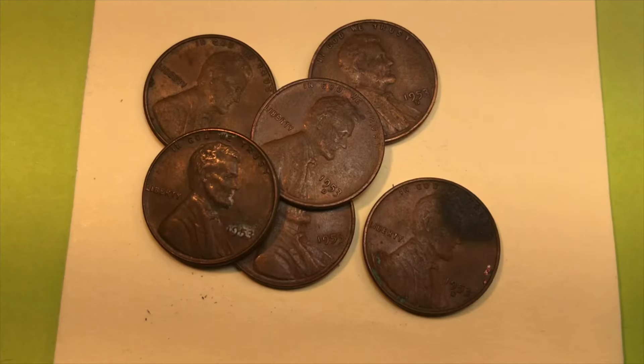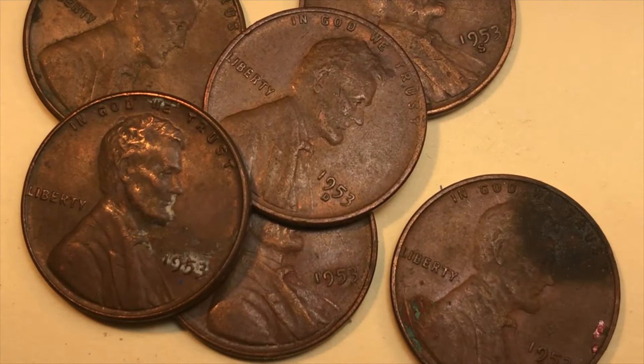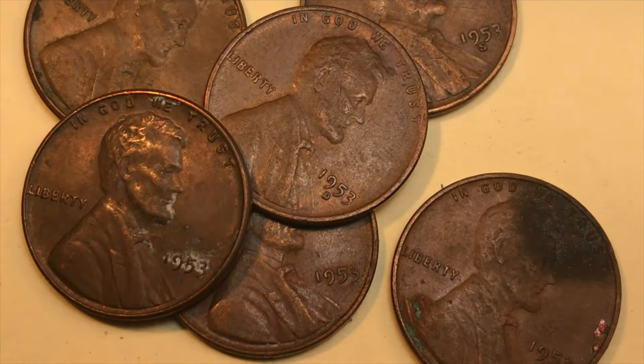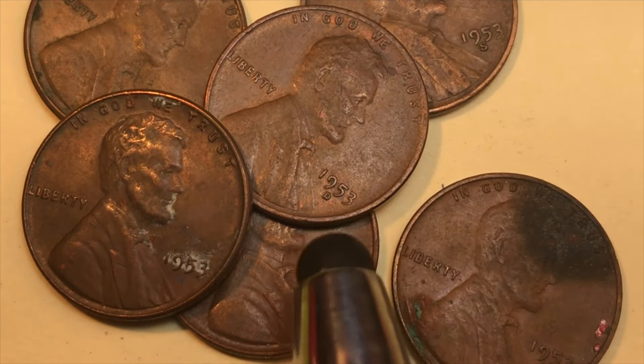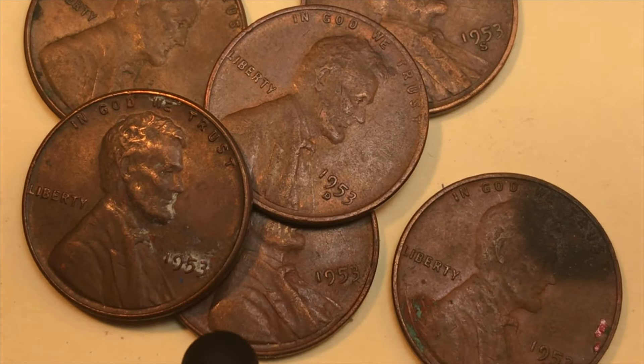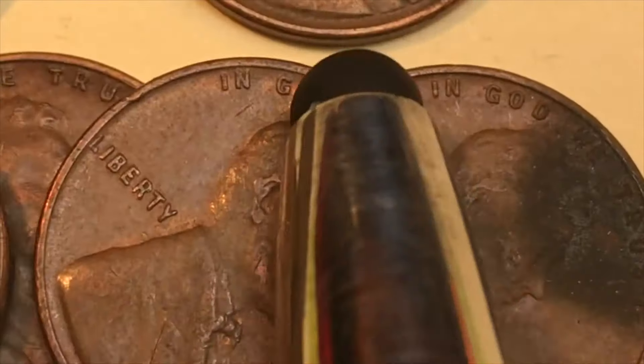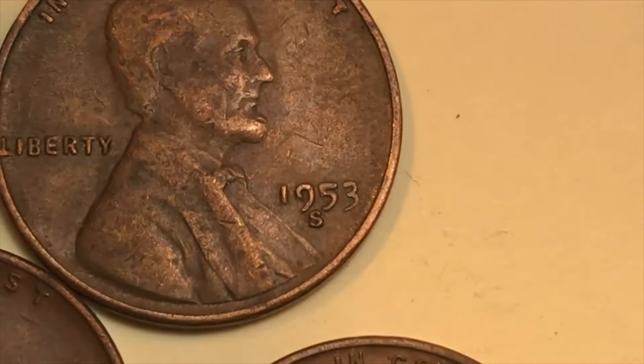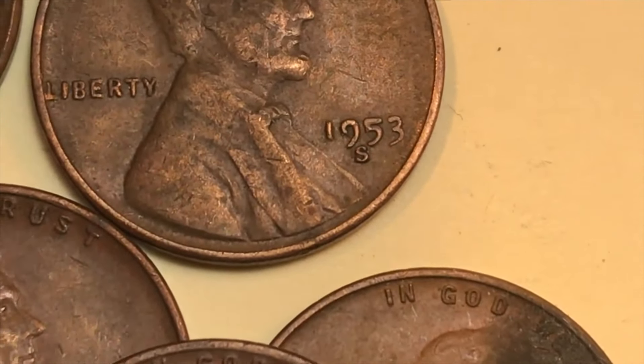Hey coin collectors, welcome to DC Coin World International Coin Channel. Today we have a little stash of 1953 Lincoln pennies. We're going to look through them — the one on top has a D mint mark, some have no mint mark at all, and there's an S right there. So we have the P, the D, and the S in this group.